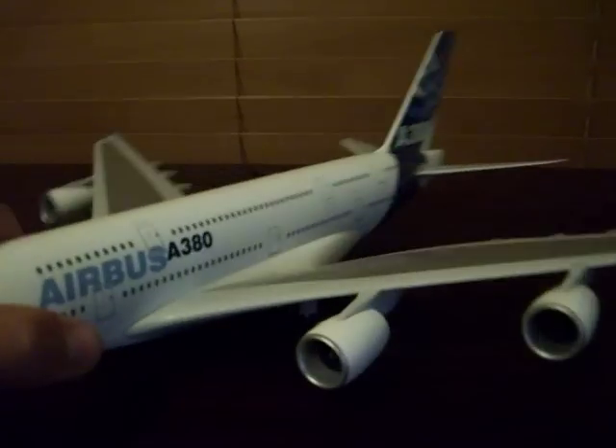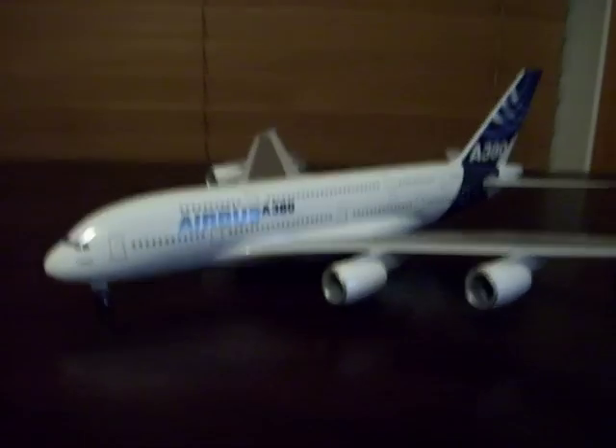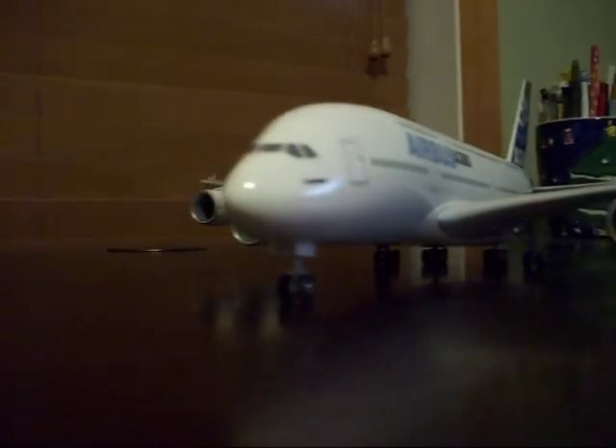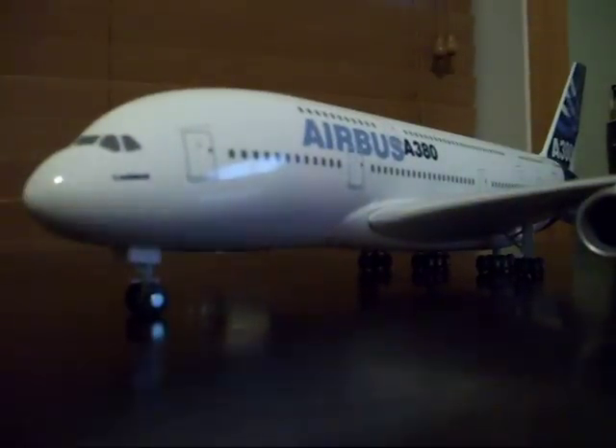I did not get this at SkyMarchModels.com. I got this, believe it or not, at the Orlando International Airport.